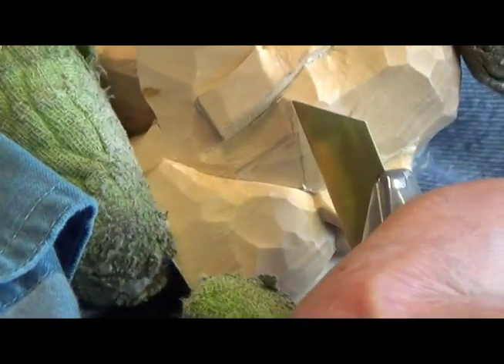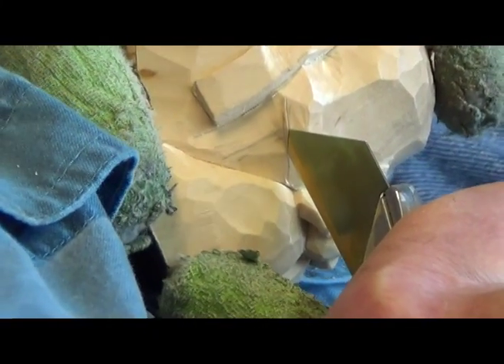And then we'll do the same over here. Again, shallow up here, go down deep, and then come back out.